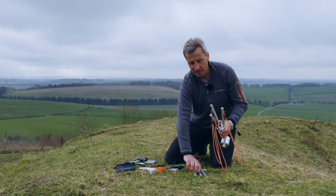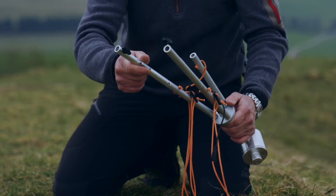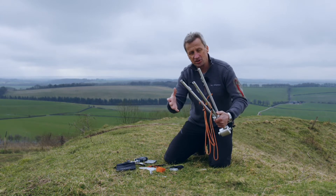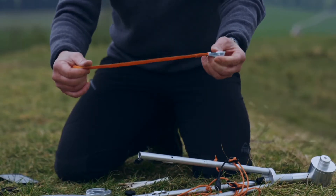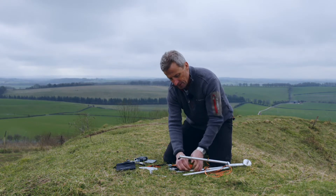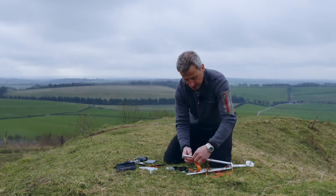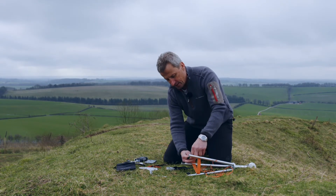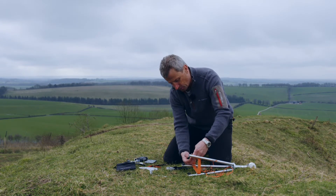We then take the second stage tripod and place those in. Now it's very important the next bit is done because it secures the whole tripod together. That is this orange cable, which is a clam cable — we simply thread this through the brackets on the tripod and make sure it's really nice and tight, because what that does is it pulls the tripod in.